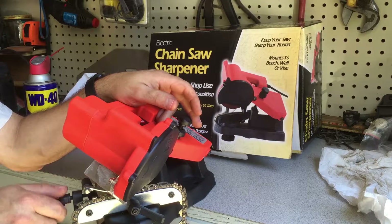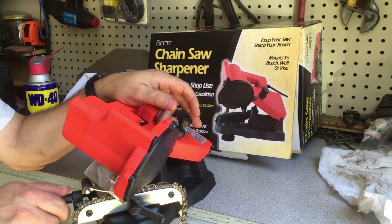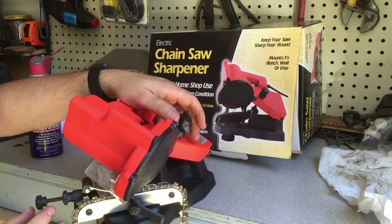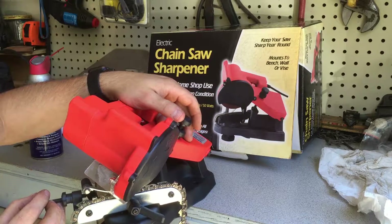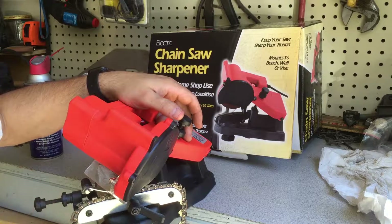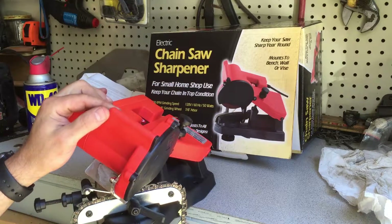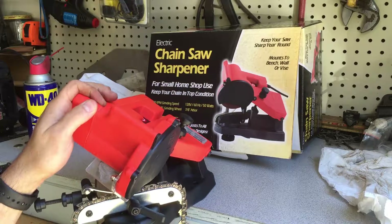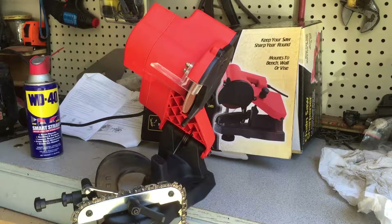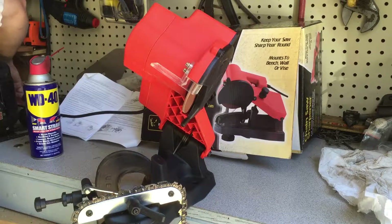I'm going to set the depth first. Alright, I think I've got the depth set and the stop set, so I'm going to tighten that down and then last is to get the angle set. I wish my bench was taller so I don't have to bend down like this to sharpen it.